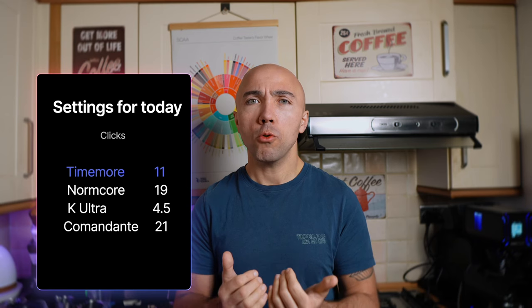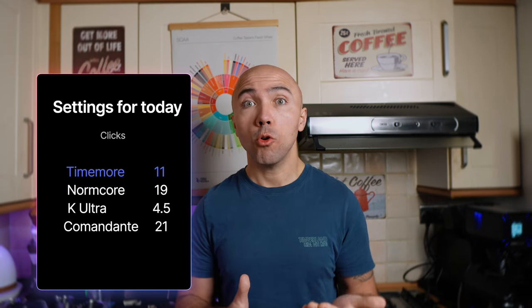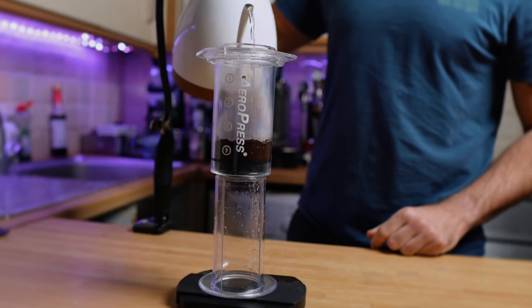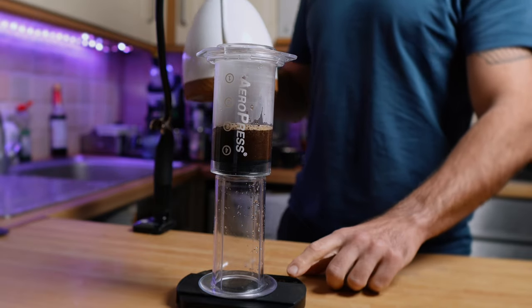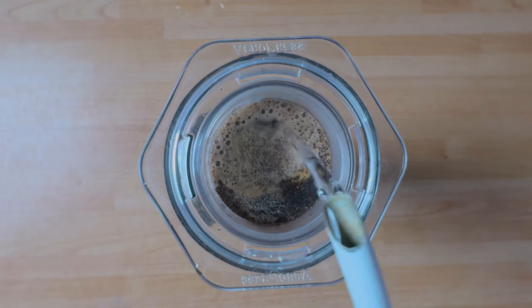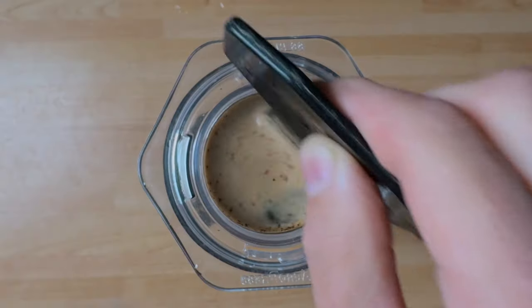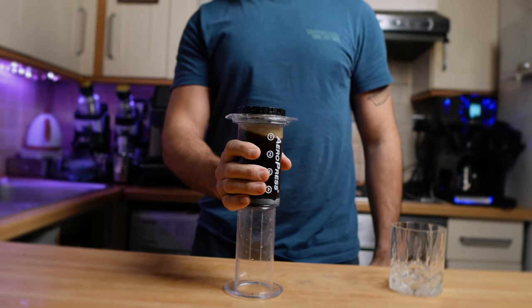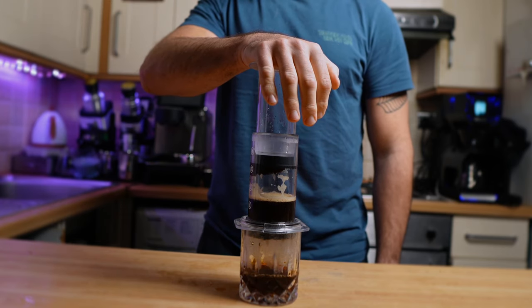One thing I noticed on the Comandante: the lid wobbles, so you may expect some coffee jumping off during grinding. Now the most difficult part of this test is choosing corresponding grind settings. I noticed that at lower settings the coffee resembles more of an americano, while coarser settings push it toward pour over. Let me quickly show you how I prepare my AeroPress: wet the filter — not for taste, but to help it stick — use 12 grams of coffee, pour 50ml at 98°C, bloom for 30 seconds, then add the remaining 150ml, mix with the plastic spoon, cap it, and wait two minutes.